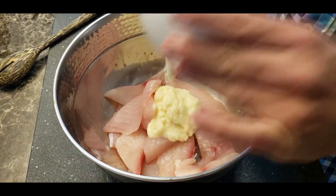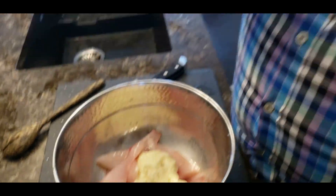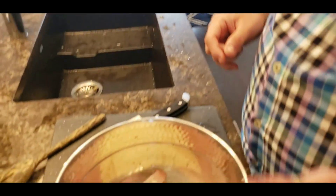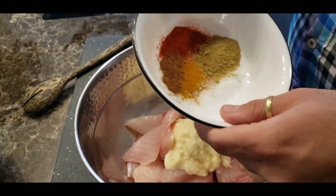Add fresh ginger garlic paste. A quarantine suggestion: peel a whole bunch of garlic and ginger, use equal parts — say 500 grams of each — and blend them into a paste. Add a pinch of turmeric and some lemon juice for preservation; it can stay about three to six months. You can also make fresh green chili paste and store it in jars. Coming back to the marinade, add the ginger garlic paste along with the five powdered spices and salt.